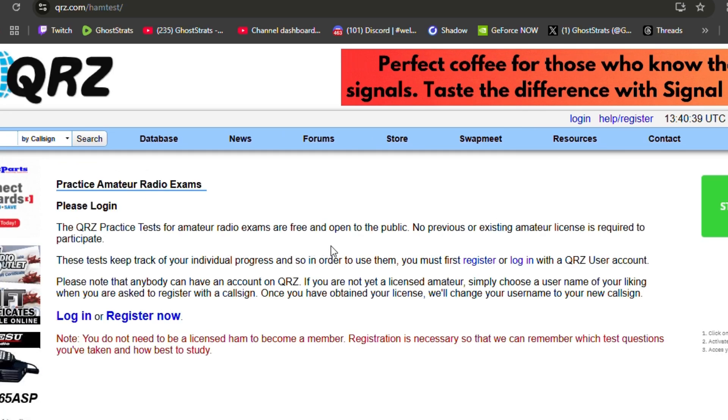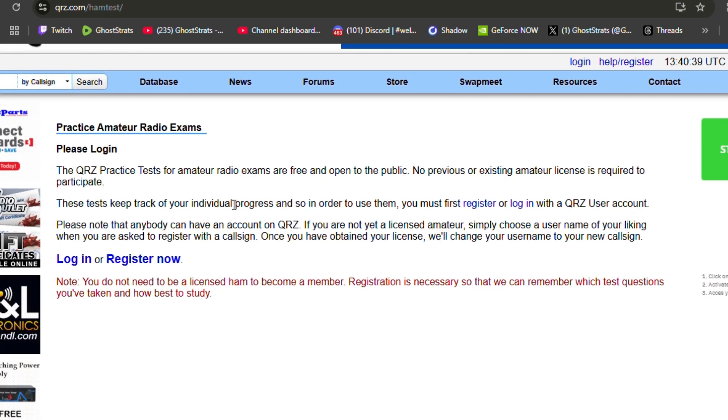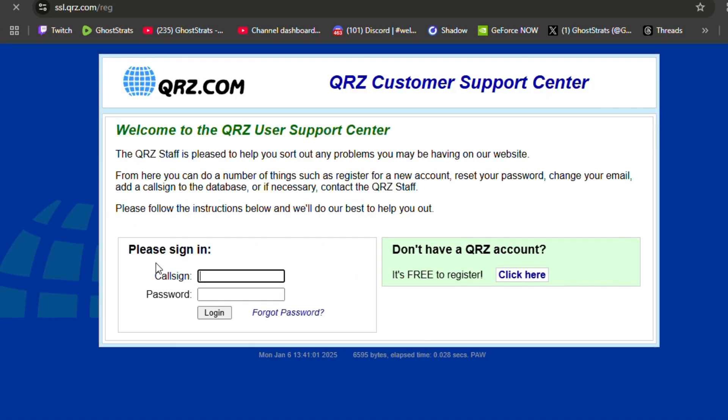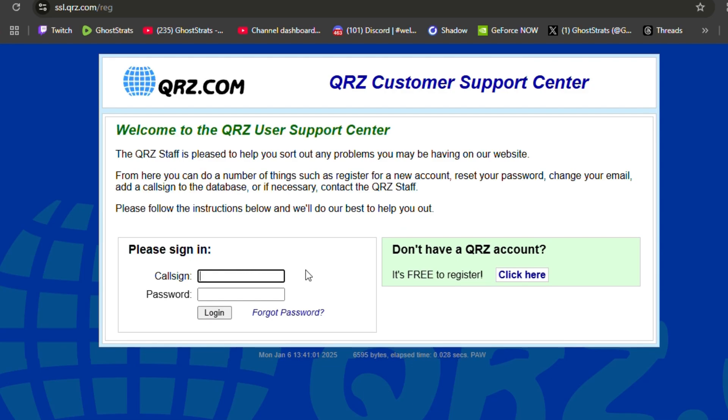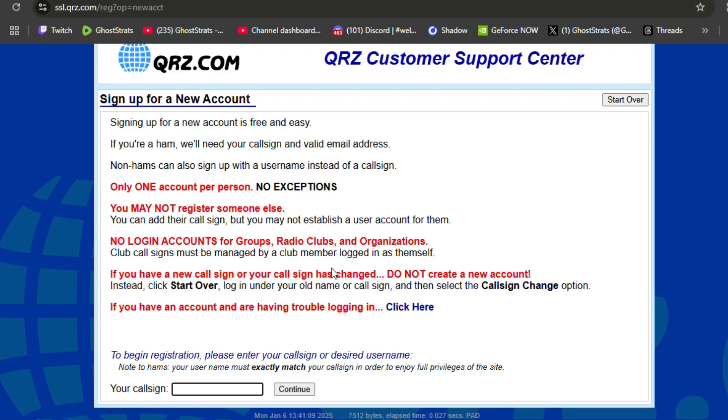To access the actual material, we need to make an account. It's just like signing up for any other website — you'll have to put your email in and go through the process. Click on register now, and to the right in the little light green box, click on 'click here — I don't have a QRZ account.' It's going to let you know about all the stuff on here. Just read over the rules, and you're going to make up a call sign. When you do pass your license, they will change your username for you. Right now you just make a temporary username — I ended up putting 'ghost rats' as my name for now until I actually get a call sign.